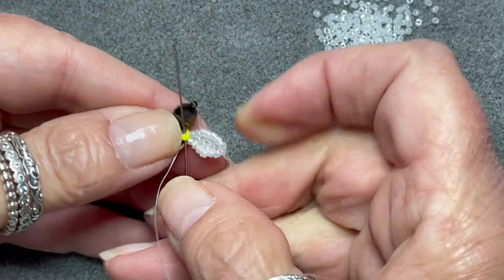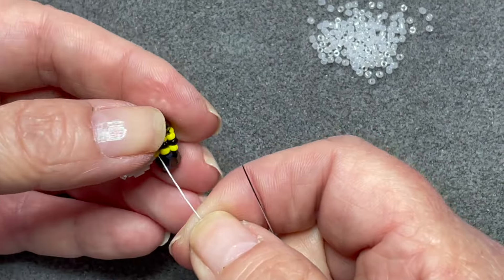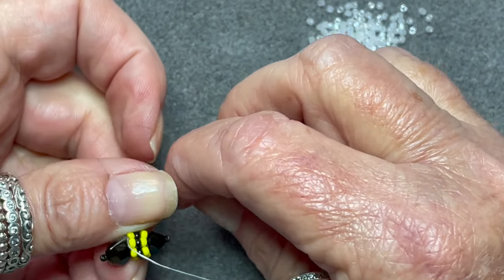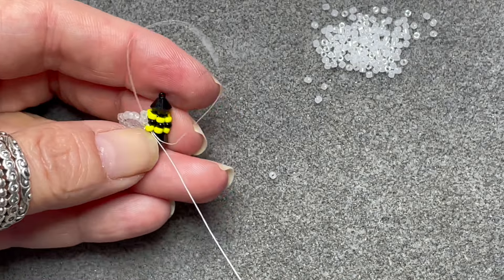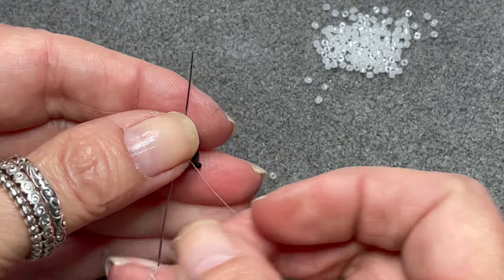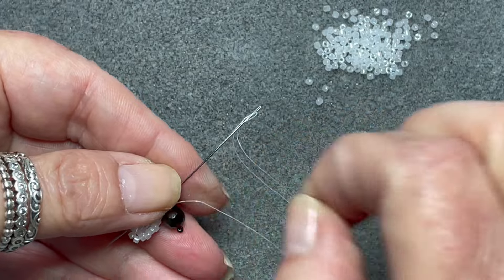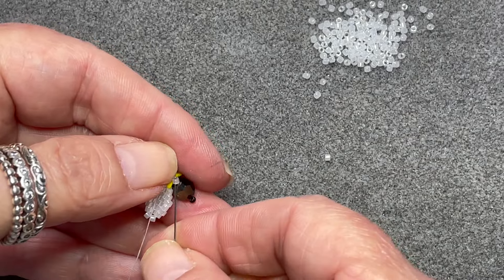Now I'm going to stitch through all of the edge beads, and what you should find is it gathers up slightly — I think it gives a nice shape to the wings. Then back through the yellow bead.